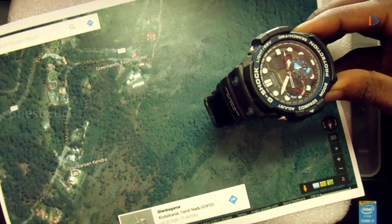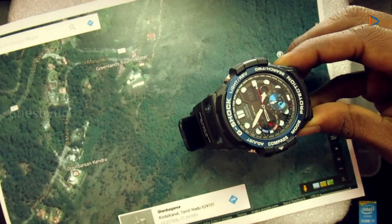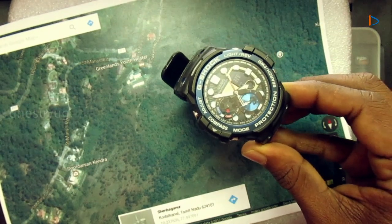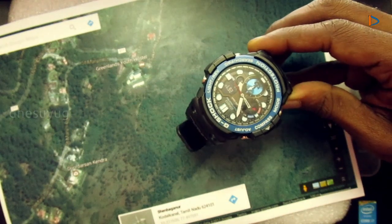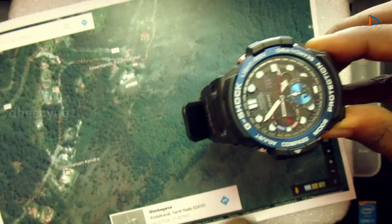If the needle is in the 12 o'clock position, we are moving in the correct direction. If we are moving in the wrong direction, the sub-dial indicates this by the movement of its needle — you can see the needle moving away from the 12 o'clock position. We can correct our direction and reach the destination.